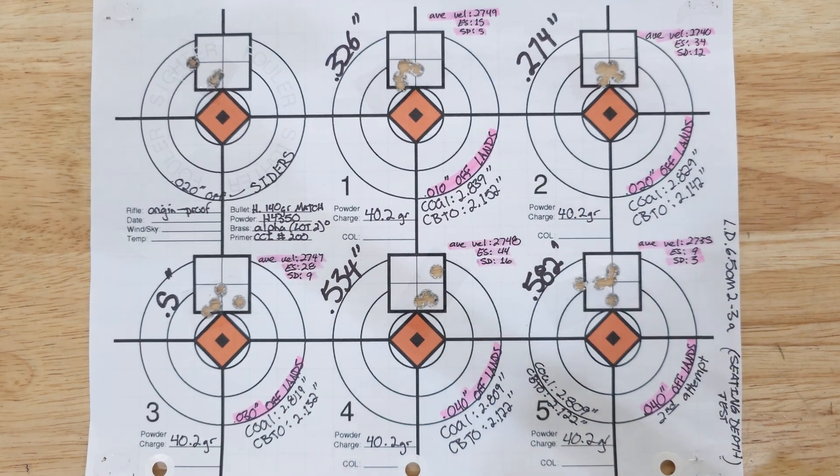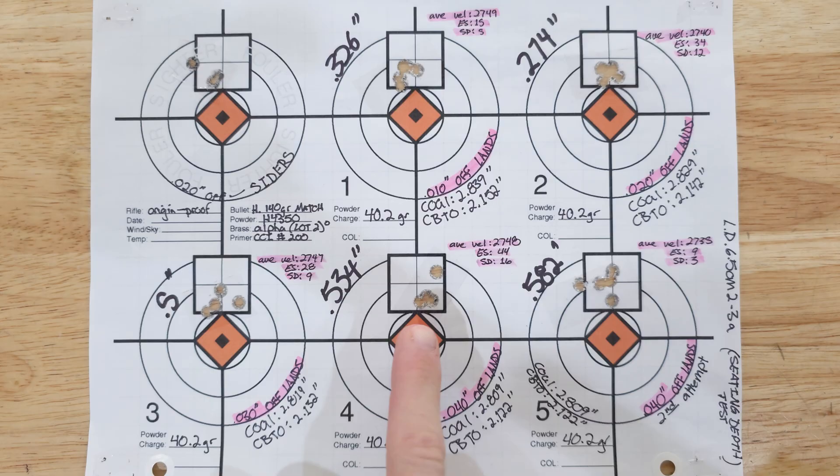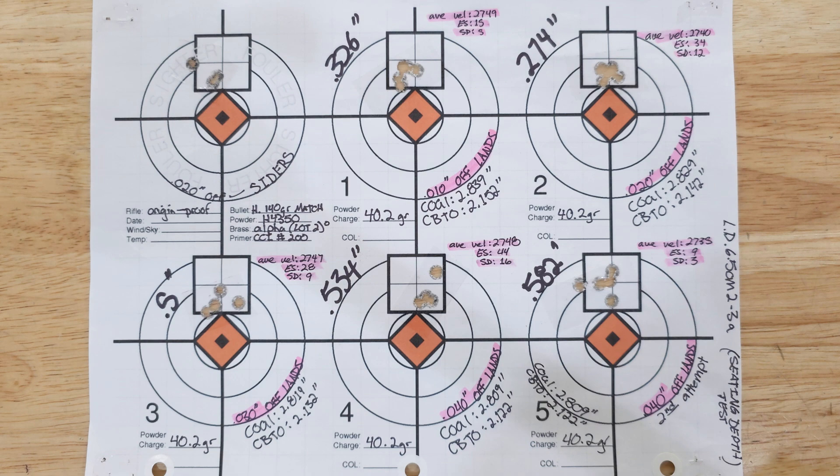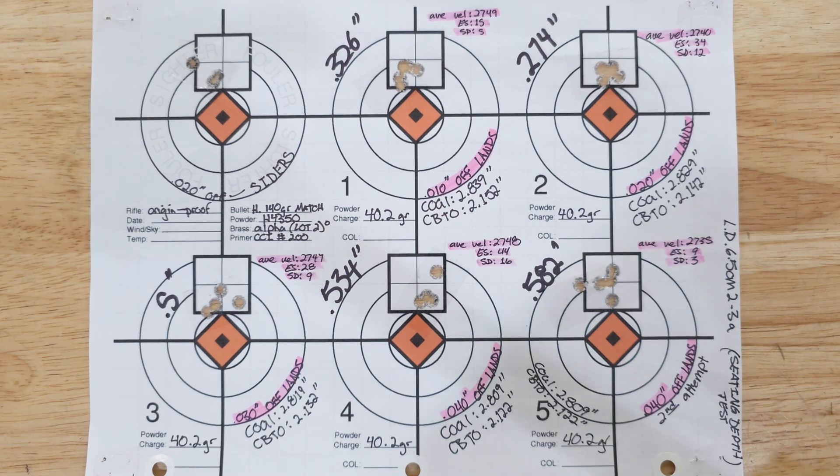For our first part we had 10, 20, 30, and 40 thousandths off the lands. Our 10 and 20 were our best; 30 and 40 kind of fell apart. I did 40 again because I thought maybe it was just a flyer on my part, but it ended up just as bad, so we stuck with around 10 to 20 thousandths.